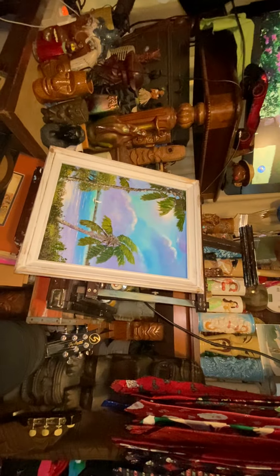Florida mountain dulcimer here in the hills of Florida — a lot of fun. I think everybody should try it. Aloha!